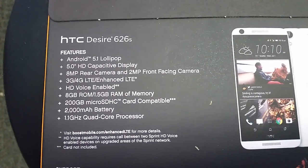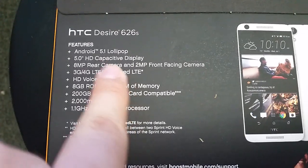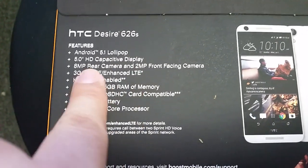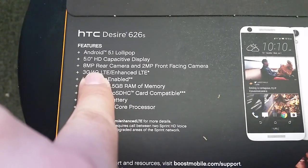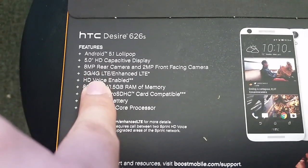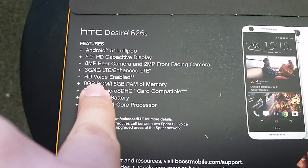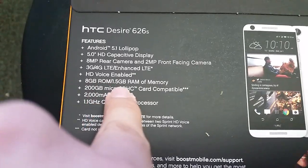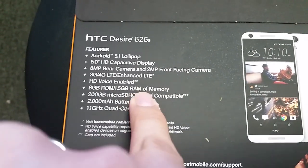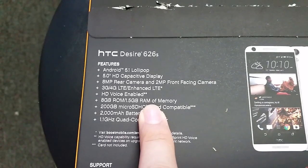Let me zoom in on the back for more specs. Key features: Android 5.1 Lollipop, five-inch HD display — oh my god, this phone is going to sell like crazy. Eight-megapixel rear camera, two-megapixel front camera, 3G/4G/enhanced LTE, HD voice, eight gigabytes of ROM, and 1.5 gigabytes of RAM.